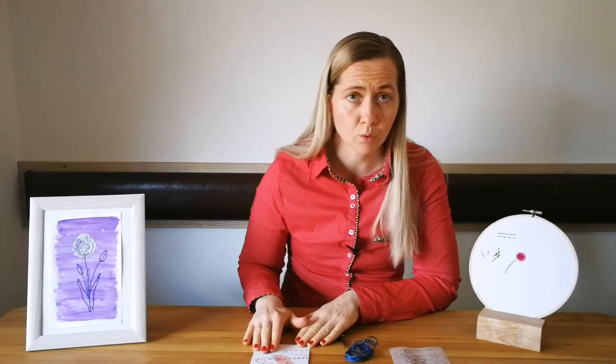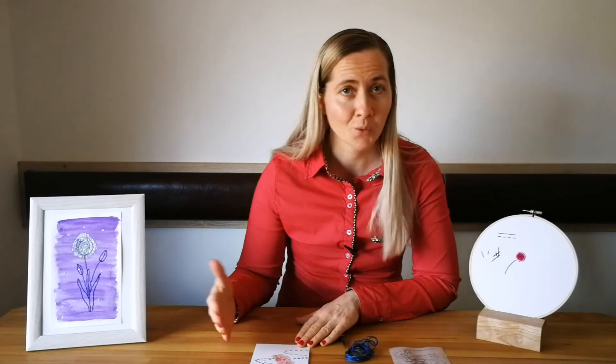I will be sharing with you all the tips and techniques that I have learned when I was teaching myself how to embroider on paper, so that your process will be much easier and faster than mine was. Welcome!